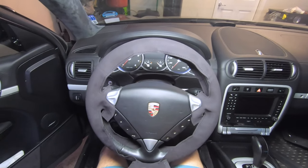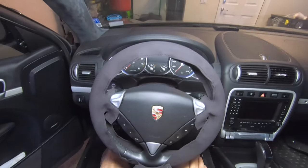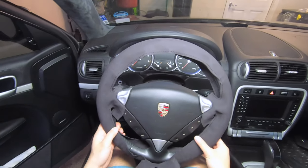Greetings, it's Car Fanatics. Today I'm going to be doing a review and tutorial of this pre-cut eBay steering wheel cover for my Porsche Cayenne, which I purchased for only $45.